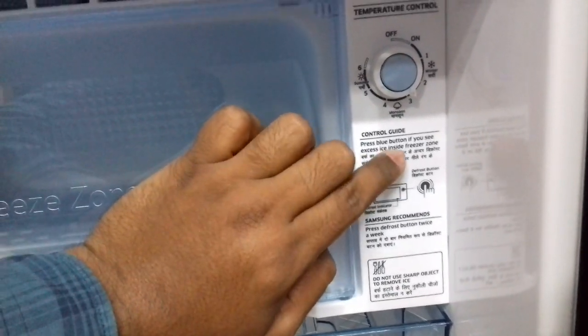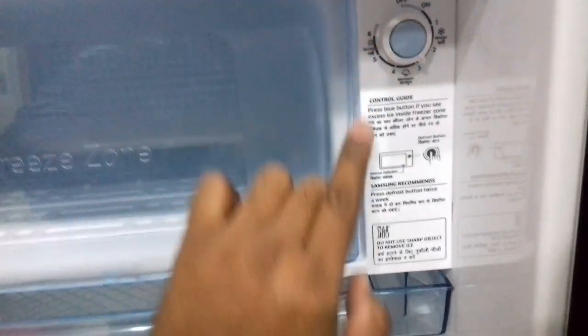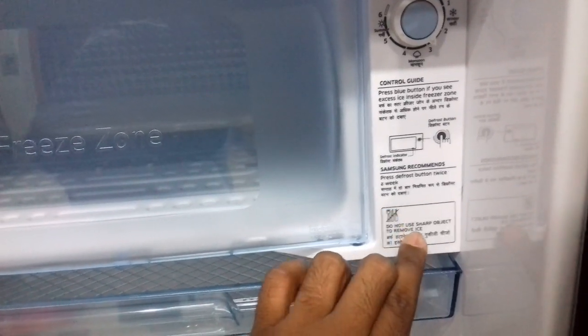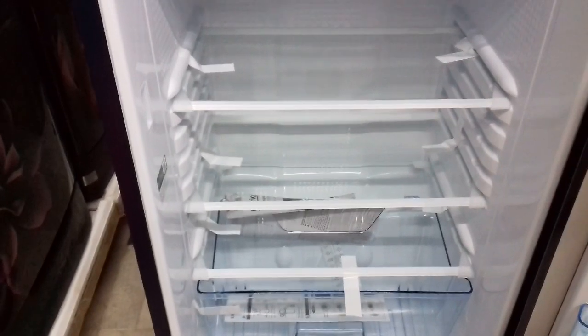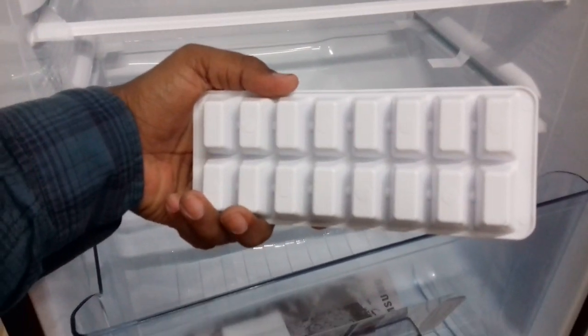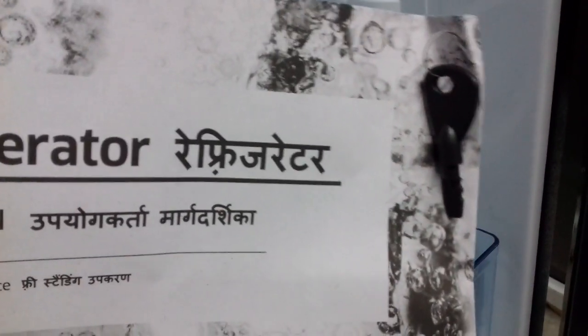If you see excess ice inside the freezer zone, do not use a sharp object to remove ice. Toughened glass shelves 1, 2, 3 — ice cube tray, light for opening door, warranty card, plastic key.